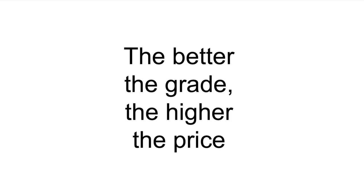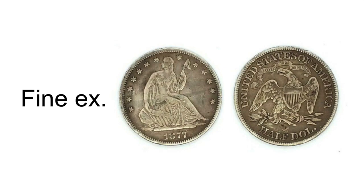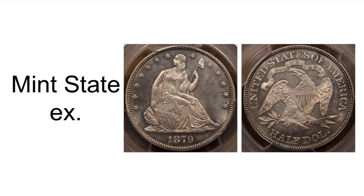Good, fine, extremely fine, about uncirculated, and mint state are all the basic types of grades. The better the grade, the higher the price. Here is a good example, a fine example, an extremely fine example, an about uncirculated example, and a mint state example.